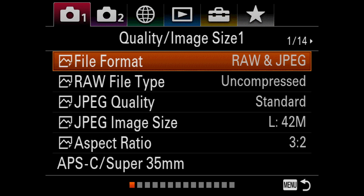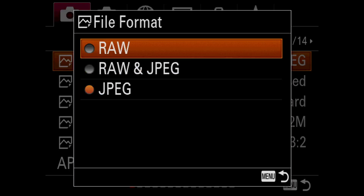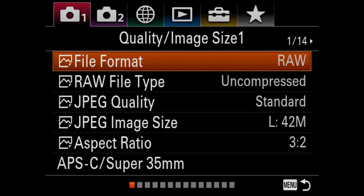Your camera should remember this setting moving forward, even if you change your file format back to JPEG only or RAW only. And that's it — you're ready to shoot some amazing shots on your Sony A7R III with Arsenal.